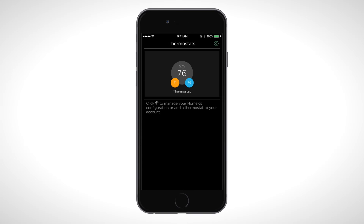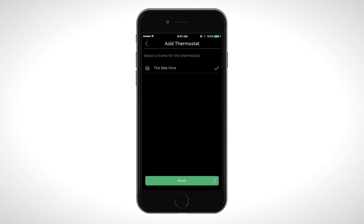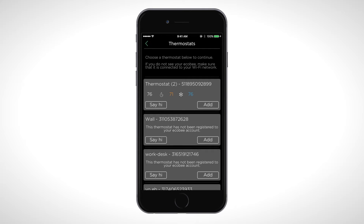Stand in front of your thermostat and open your Ecobee app. Click on the gear icon and select Add New Thermostat. Once you've selected a home for your thermostat, you will see a list of thermostats that are HomeKit enabled. Scroll through until you see your thermostat's name and temperature settings listed. Click Add.